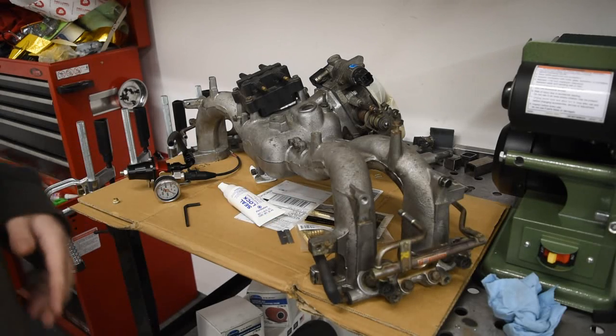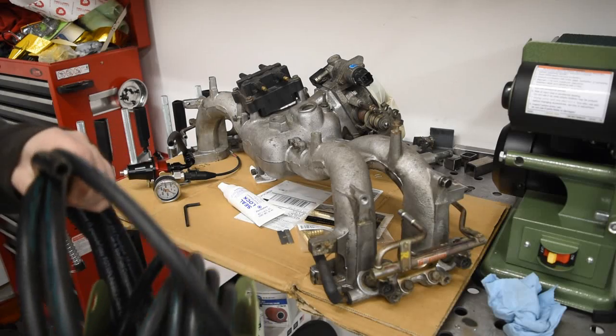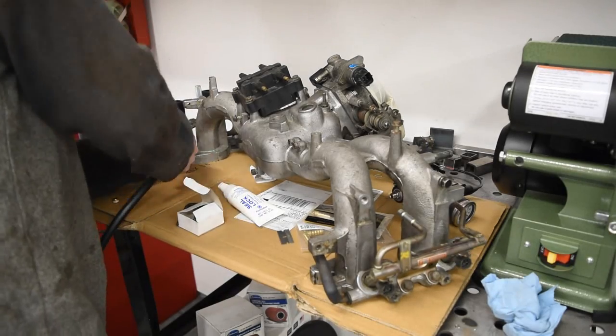Now we'll get into cutting up some of the fuel line. We've got this Gates EFI 5/16 fuel line, so it should work with everything we have.